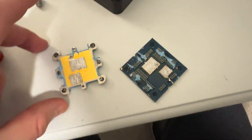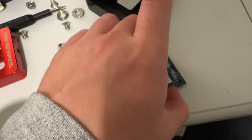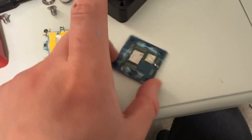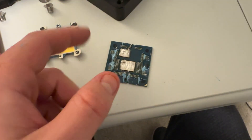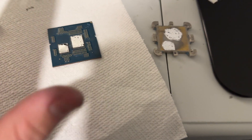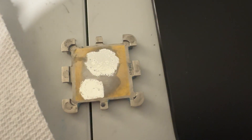Here's the 7800X3D die — the IHS is way heavier than I thought, and the die itself is super light. Now I have to clean everything off. It's been about two hours, but we finally have the die cleaned up with liquid metal applied to it, and liquid metal on the IHS as well. Let's try this out.